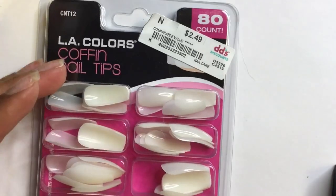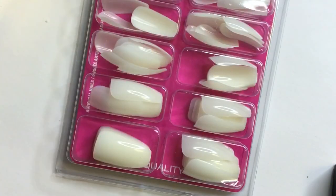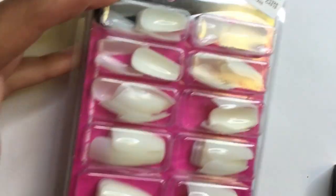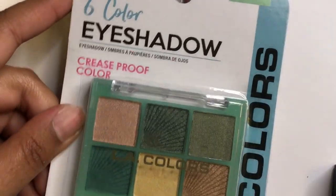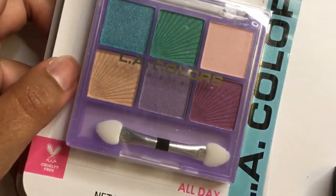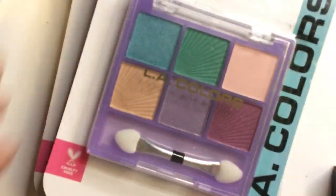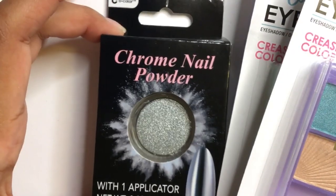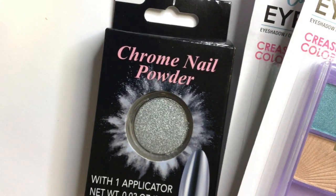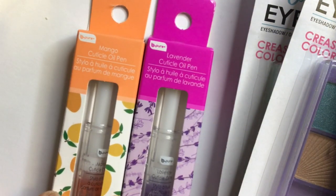Hi everyone, welcome to my channel! Today I'm doing my nails with eyeshadow. These LA Color coffin shaped nails I purchased from DDS Discount — they usually have cheap press-on nails. I went on a trip to my local Dollar Tree and was actually surprised to find certain nail products. I bought two beautiful eyeshadow palettes, a chrome nail powder — I did a double take when I saw this, it's only $1.25! — and two cuticle oil pens in mango and lavender scent. I'm very excited to try them out.